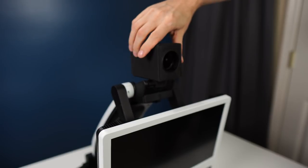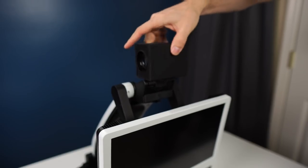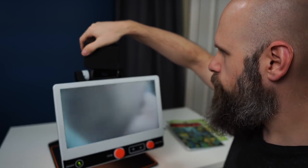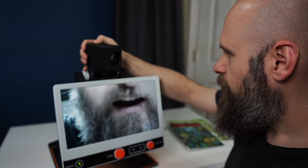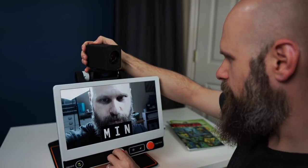This also has distance viewing. The way that works: all we do is lower down our screen and then pop up our camera, rotate it, and this camera can swivel all the way around — whatever direction you want to point it at.